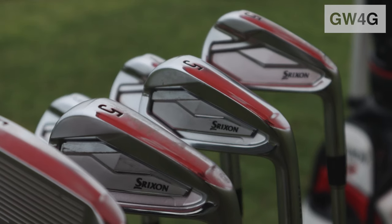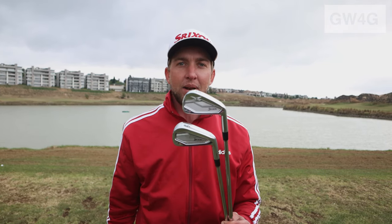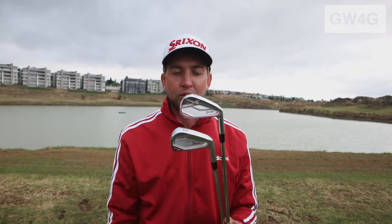My name is Alfred Sutton. I'm the tour representative at Srixon Sports South Africa. I'm standing here with the brand new Srixon irons, the ZX7 and the ZX5 series. You'll immediately see the ZX7 is our semi-blade range, and the ZX5 is also semi-blade but a little bit more forgiving and a little bit more cavity back, a little bit more chunky at the back for those easier shots.